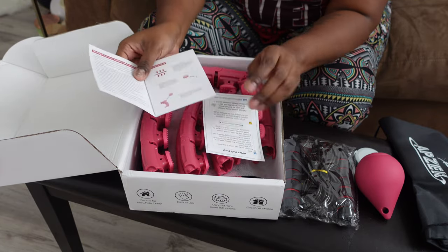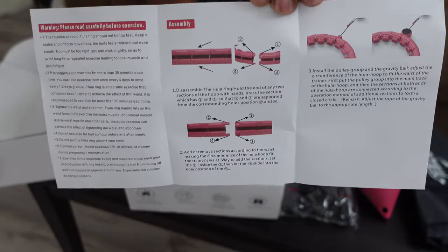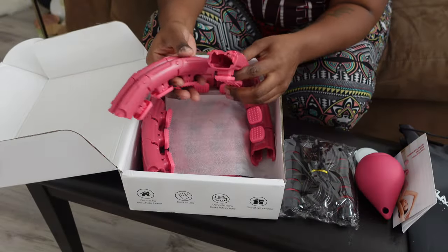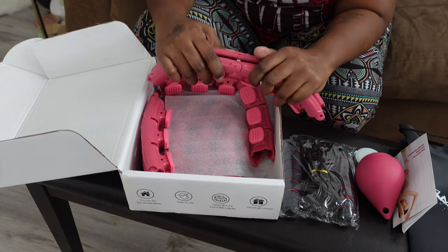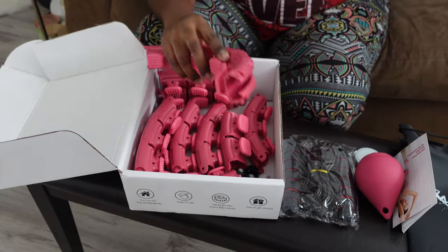I'll show you how to snap it on and all of that. These are the little pieces that you snap onto each other — you do one side and then they just snap on. They seem pretty secure.